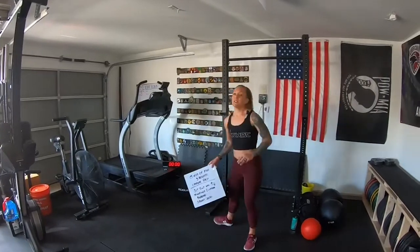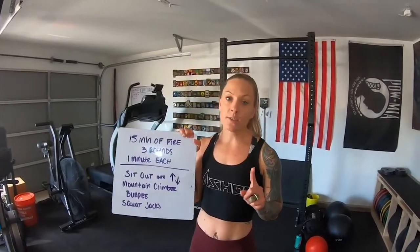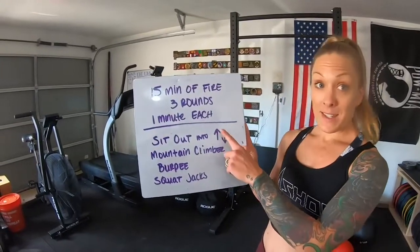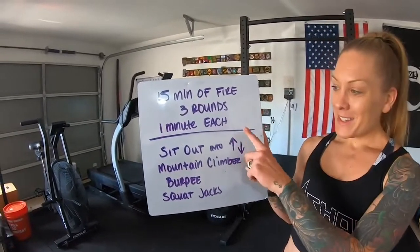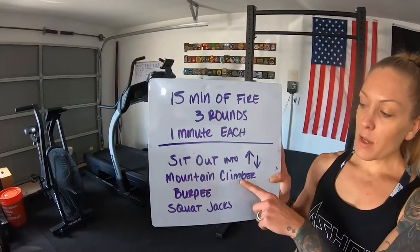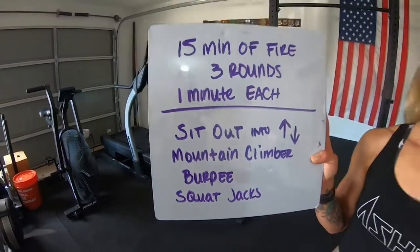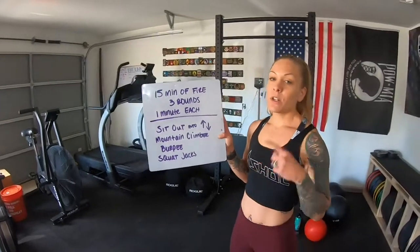This workout is three rounds of four different exercises. We're going to do each exercise for one minute. They're kind of complicated but they burn and they're amazing. This is going to be one minute of sit outs into up downs, one minute of mountain climbers, one minute of burpees, straight into one minute of squat jacks, then one minute rest. We're going to do that three rounds. I will walk you through this, show you how to do each movement and then I'll show you a whole round.